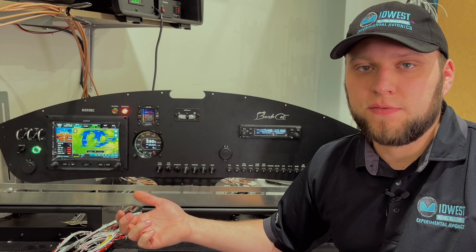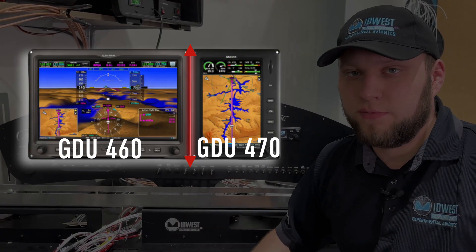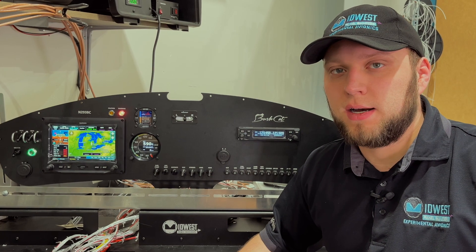If you have the vertical room for a 470, you probably also have room for a 460. To clarify — I said '1060' but meant '460'; the 10.6-inch is the 460. The 1060 is actually a TXI product. So unless you're horizontally challenged on panel space, the 460 is worth considering.